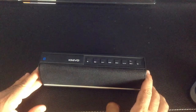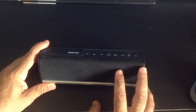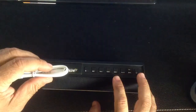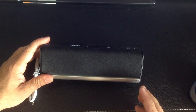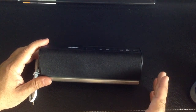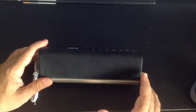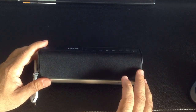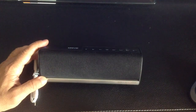Now we'll take a look at sound and playback. I'll skip the Bluetooth and go direct using an audio cord so you can see that. This speaker is compatible with virtually all phones, tablets, and laptops on the market today — the Samsung series, iPhone series, iPad series, or any tablet, laptop, or smartphone with Bluetooth capability should be able to connect to this speaker.